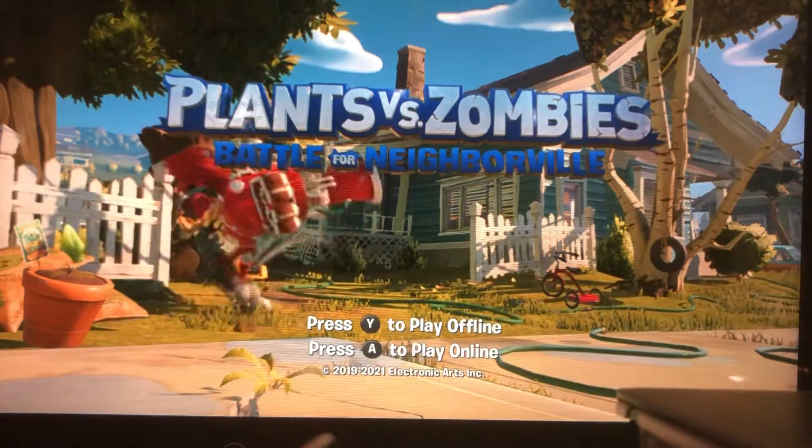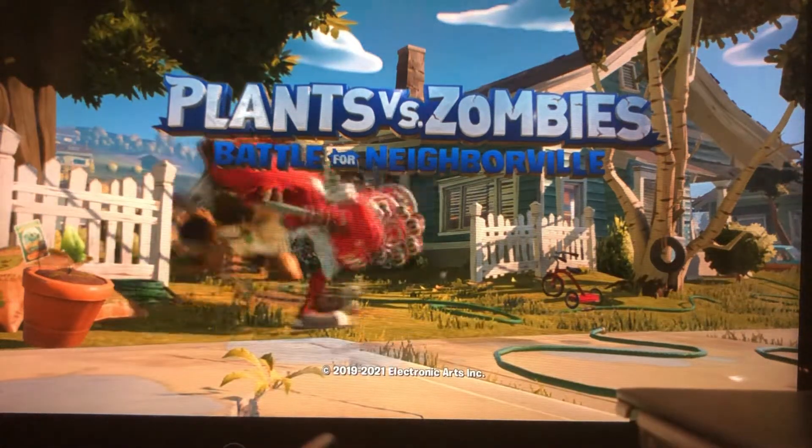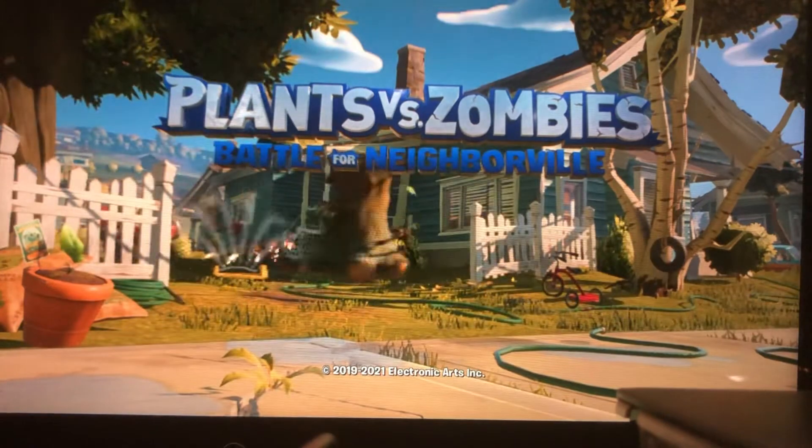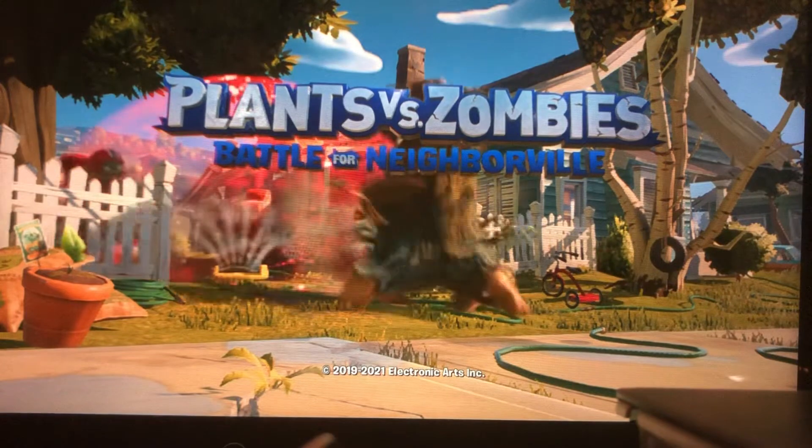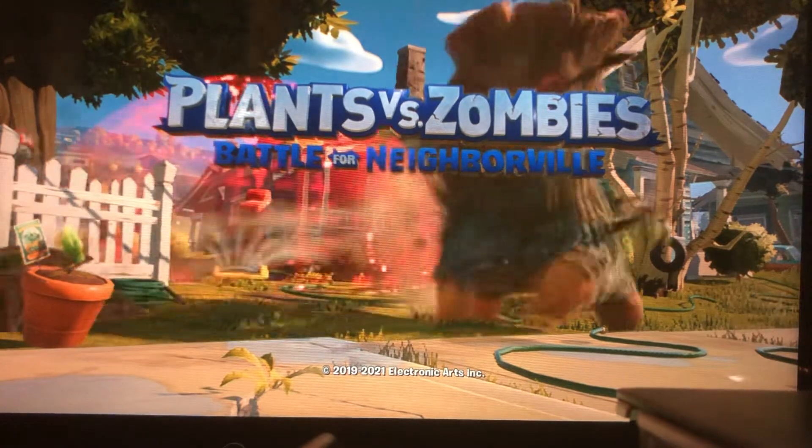Hey guys, welcome back, it's your boy Plush Master 78 back at y'all with another vid. How's your day been doing? I hope it's good. Today's video is of course different — not gameplay or anything.